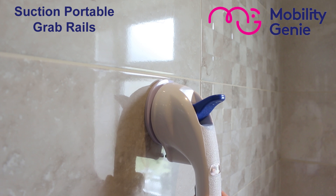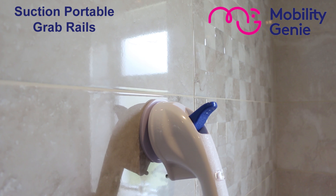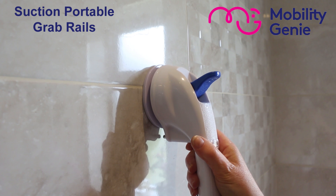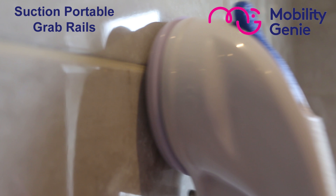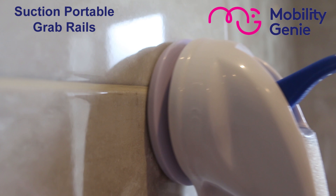There you have a sturdy and safe support without any screws, but you need to follow the instructions extremely carefully. And now we're going to demonstrate in the bathroom.